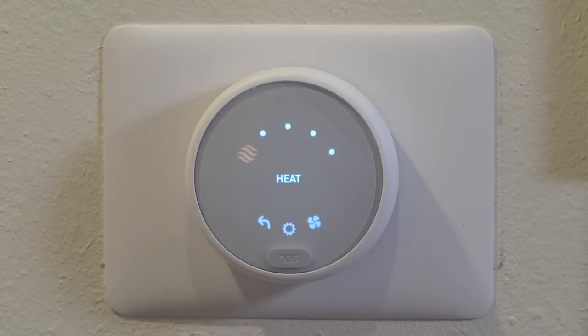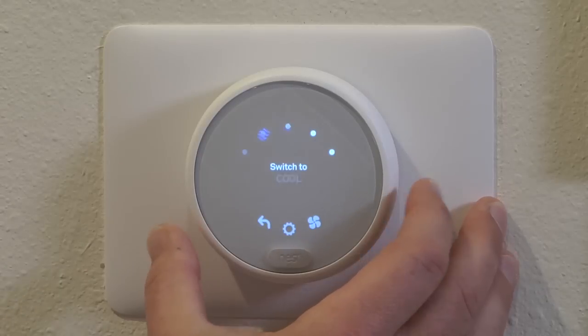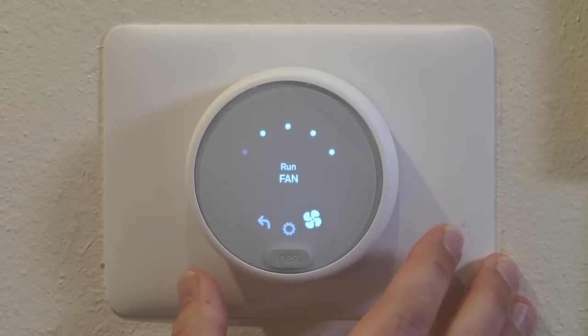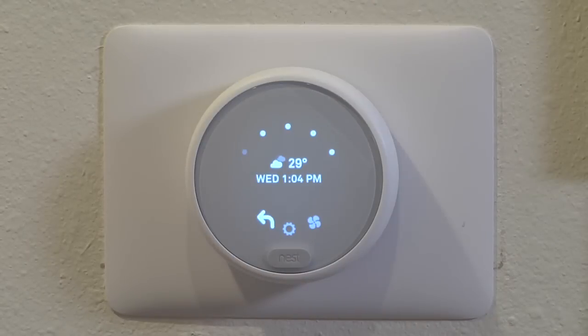To start with, I just want to take you through the basic features of this thermostat. If we press the button, we get into the various modes, including heat, cool, heat and cool, off, and eco. Down here we have the fan mode, settings, and then a return option. It does also display the time, date, and weather — the thermostat gathers the weather information off of the internet.